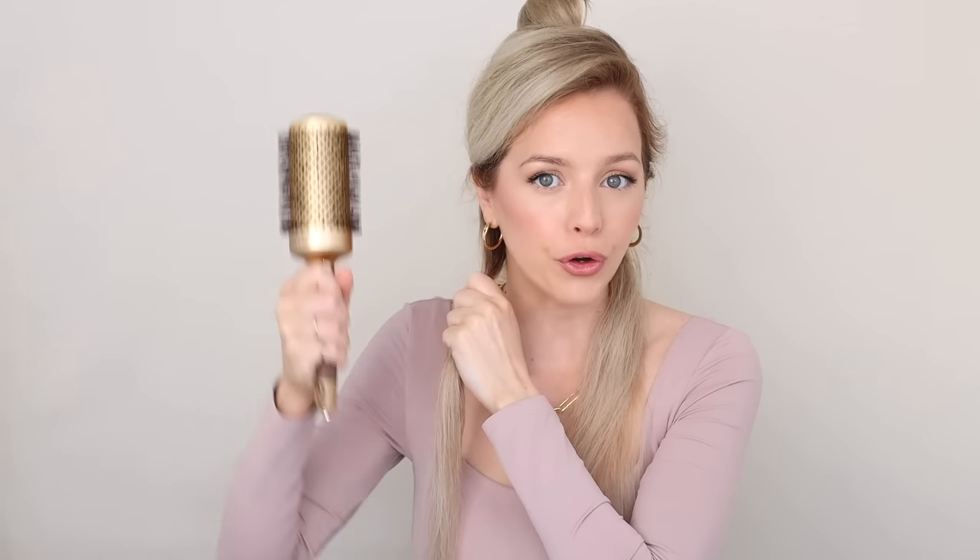Grab a section no wider than your brush — for the bottom section I'll probably do three. Brush through it and make sure there are no knots so your brush can slide right through your hair. The whole time you're doing a blowout, keep your brush vertical and place it behind your section so all the hair goes away from your face, same as a curling iron. Then pull it away from your head to create some tension — just give it a nice pull as you're blow drying.